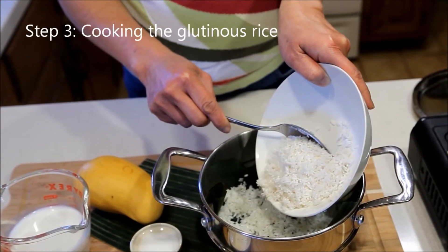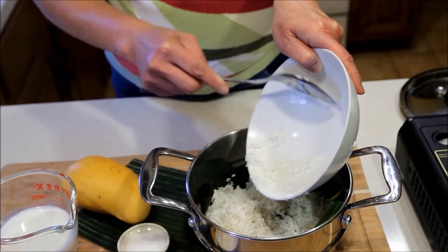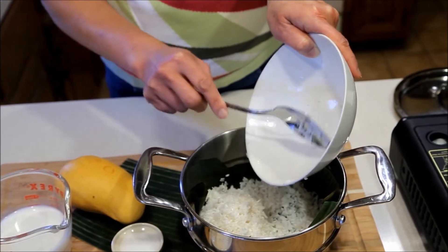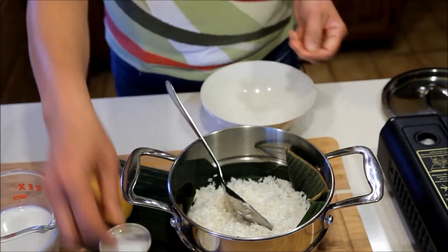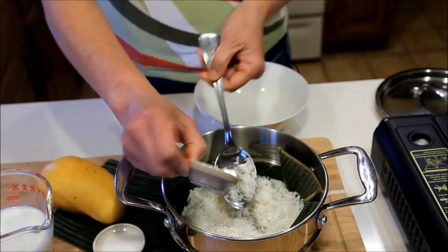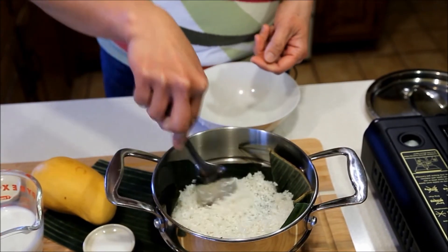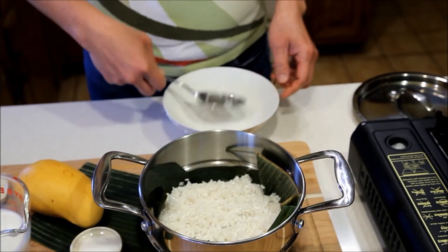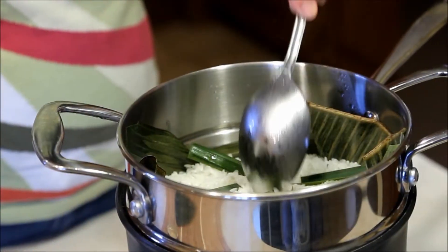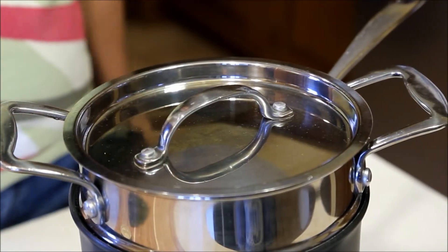Place the soaked glutinous rice in the steaming rack and then mix it with a quarter teaspoon salt. Then place it on the steamer and stick the pandan leaves in the rice. Cover and steam for 20 minutes.